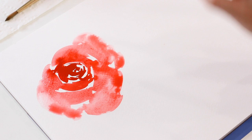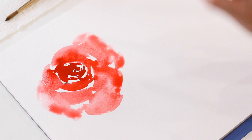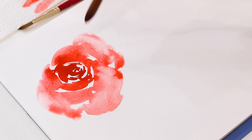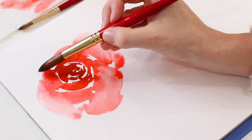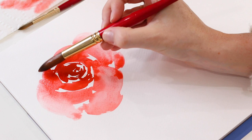I'm going back into some of these petals with a dry brush to soak up some of the pigment, just so we have a little more fading going on. You can also use a paper towel for this. This is kind of looking like a triangle, so I'm going to come up here and give a petal up at the top.